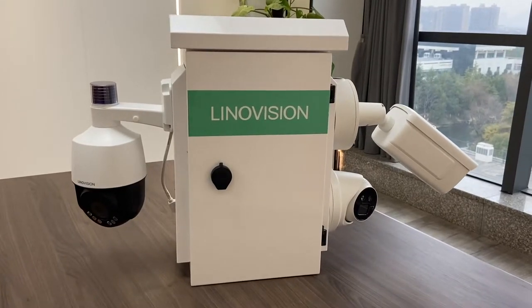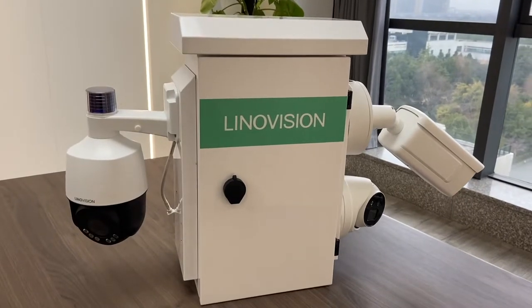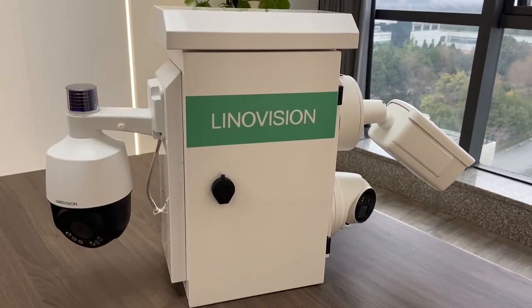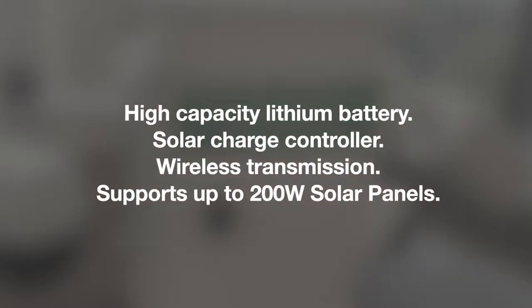Linovation Solar Box V is a versatile and compact box designed for solar power-secured camera systems. The box includes all the essential parts for a professional solar power system, including a high-capacity lithium battery, solar charge controller, and wireless transmission.